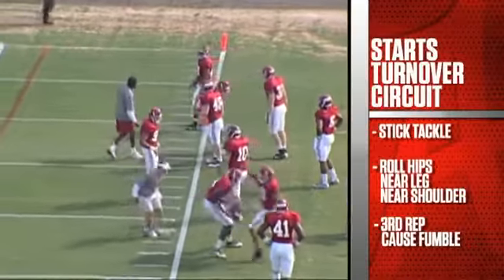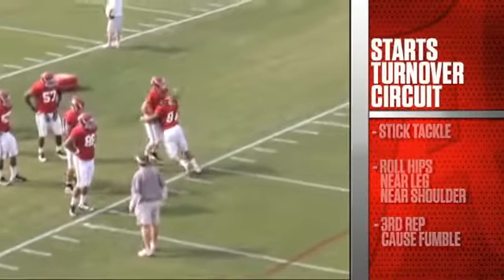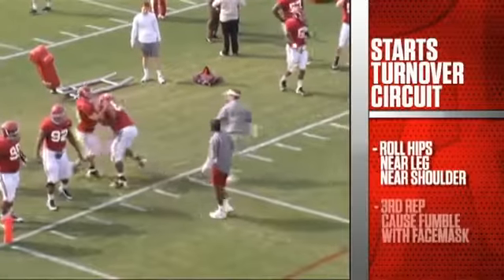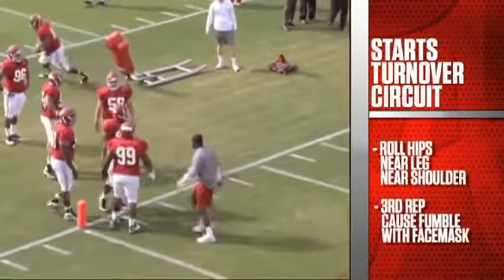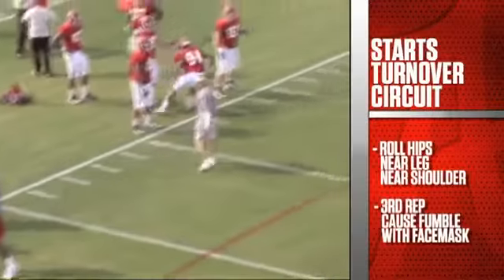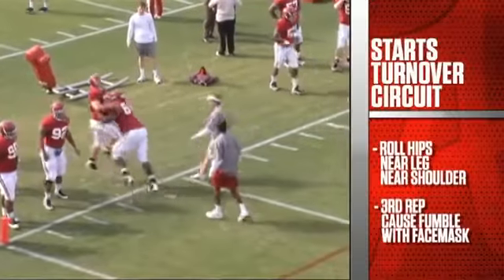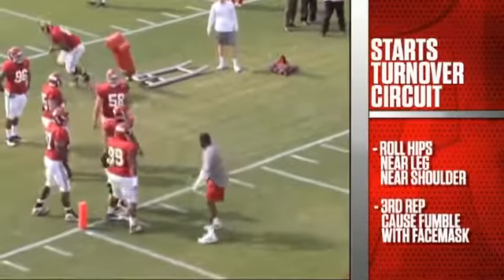Good demonstration here — near leg, near shoulder tackle. On the third rep, we'll put our face mask on the ball and rip the ball out. Near leg, near shoulder — and on the third one, get the ball out, rip it out, scoop and score.